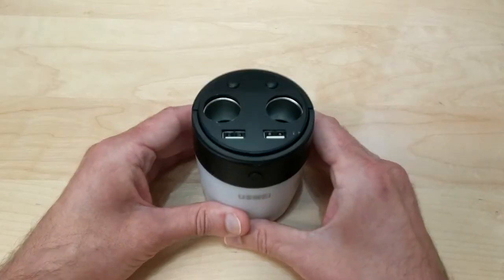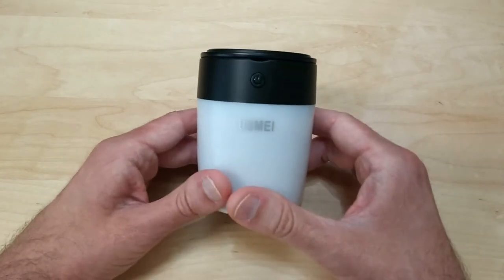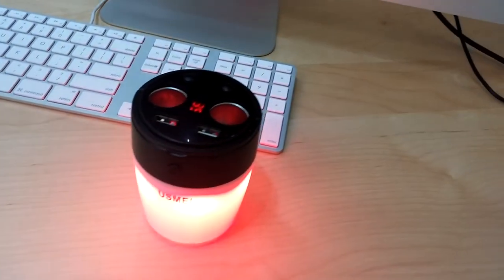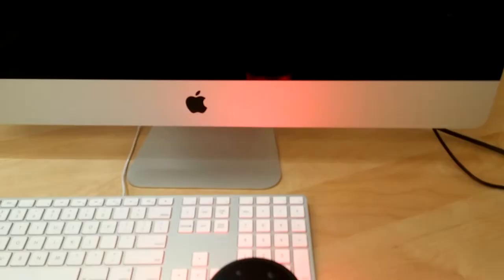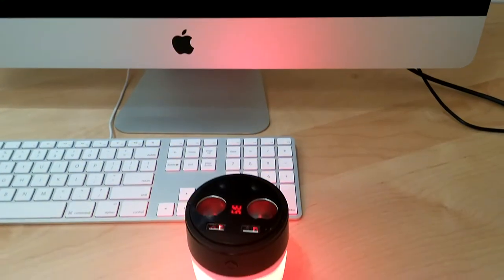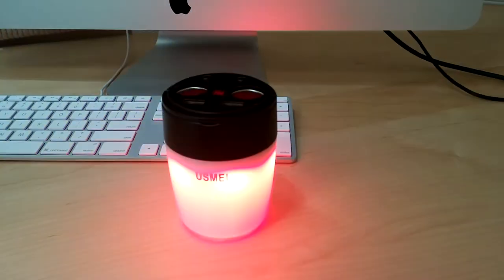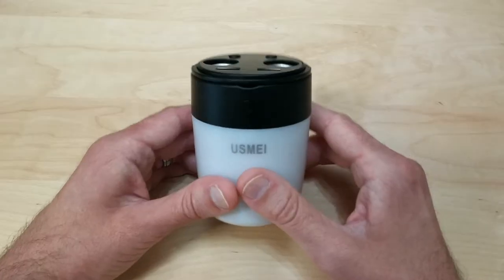This also has a light, which is very cool. It has three different color modes: a white light which is pretty bright, a red light, a blue light, and it also has the function of alternating between the red and blue lights like a police car, which is quite interesting.